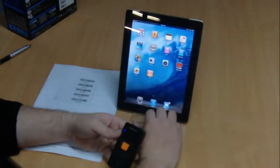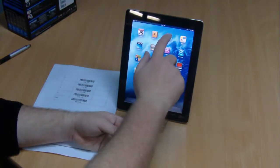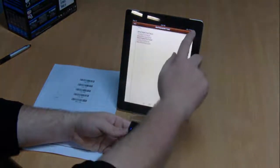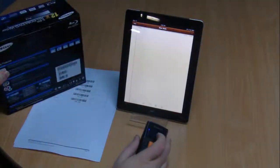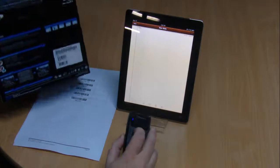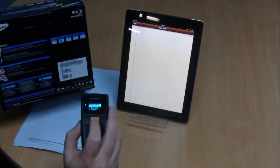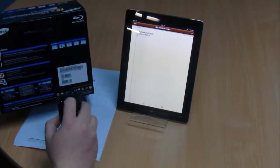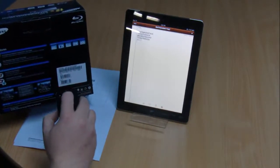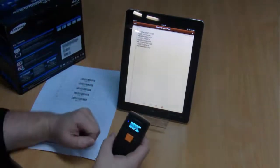Now we can exit this setup screen and just go to the notes section on your iPad. Set up a new session. We'll grab any barcode that you may have around you if you want to do a test. Then just select scan barcode from the menu and you can start scanning barcodes into the iPad, or any other app that you may have available on your iPad.